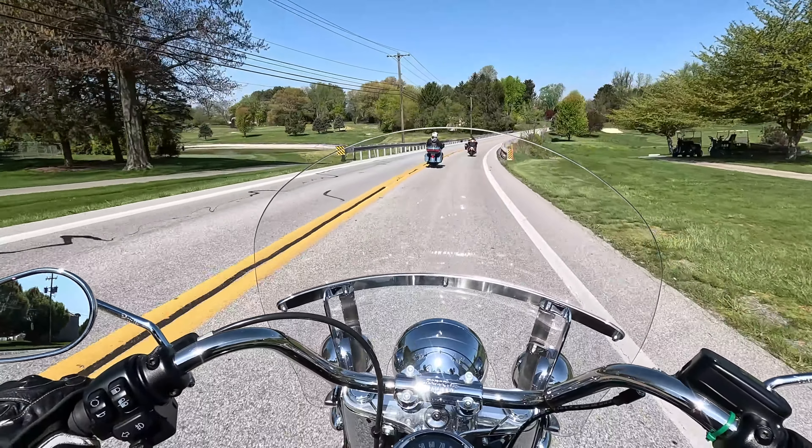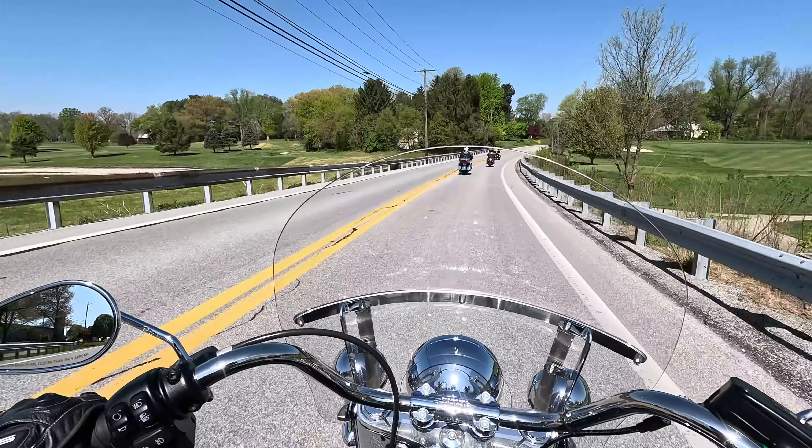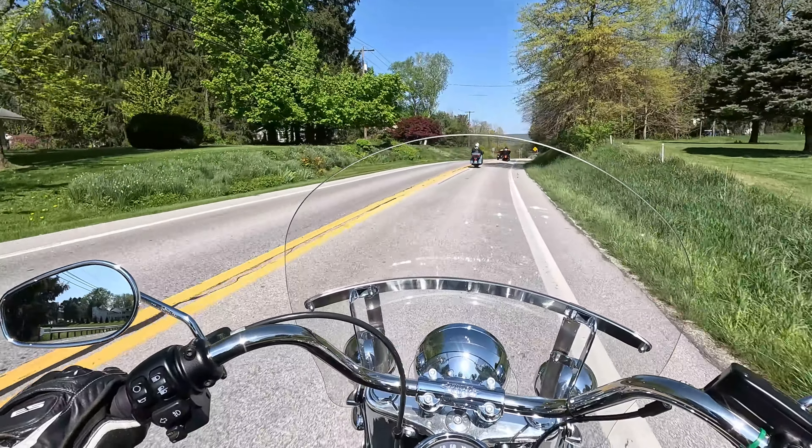So not much to get used to there — if you're familiar with Harleys you can just jump on this bike and go. Otherwise I think it's something you get used to pretty quickly.